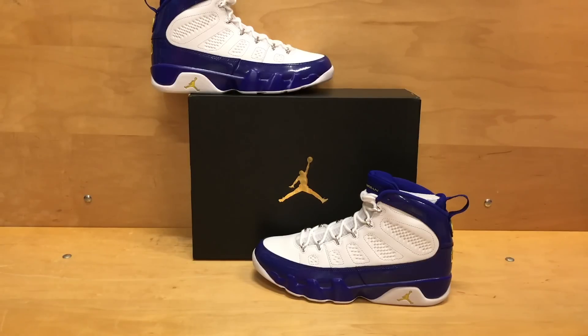Bottom line — hit the subscribe button. Also in the description, don't forget we'll have all of our links to our social media: Snapchat, Facebook, Twitter, Instagram — all the stuff you need is down there, so go check those out to stay up to date with all kinds of content we post. But that is all we have for this shoe. Let us know what you think, and most importantly, like we always say — wear what you love. This is Jay Birdie with Sully Grails signing out.